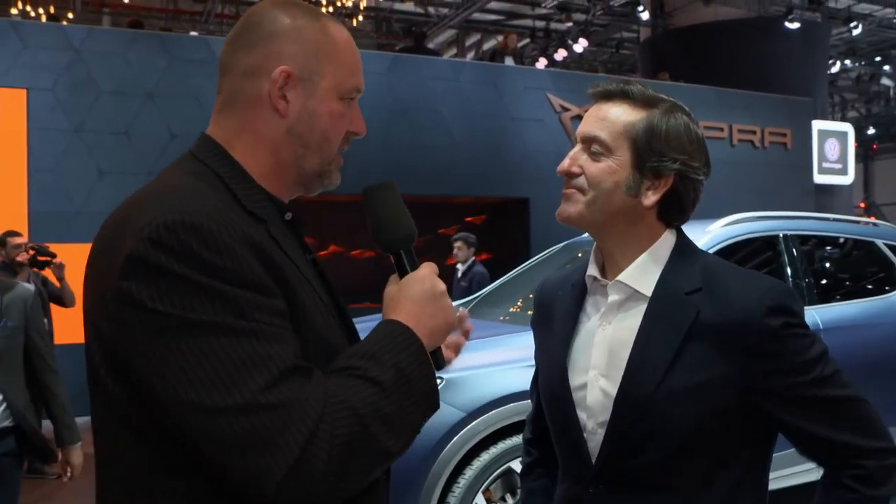I found the head of design of Cupra, the new SEAT performance brand. Alejandro, how hard is it for you as a designer to build something as beautiful as this for the new performance brand called Cupra? Well, when we are passionate about what we do, it's not so hard — it's actually fun.